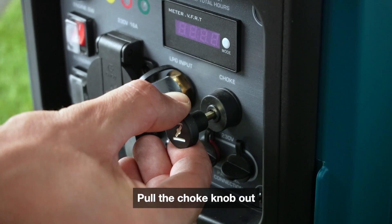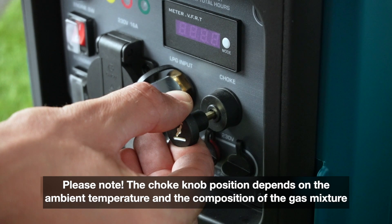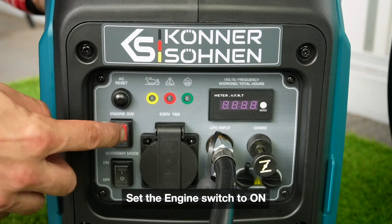Pull the choke knob out. Please note: the choke knob position depends on the ambient temperature and the composition of the gas mixture. Set the engine switch to ON.